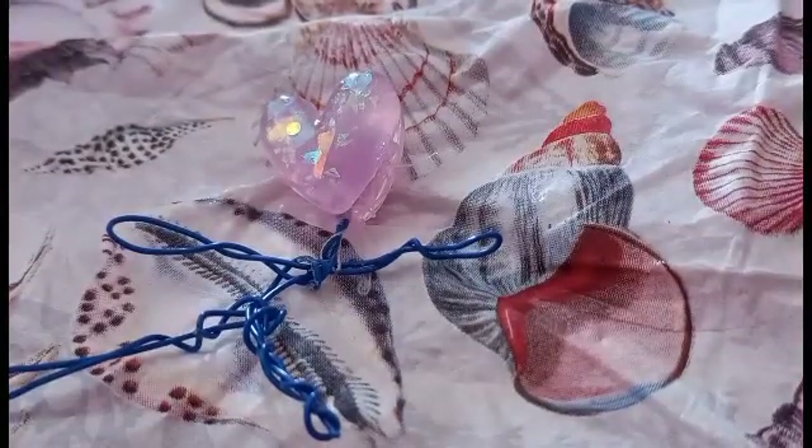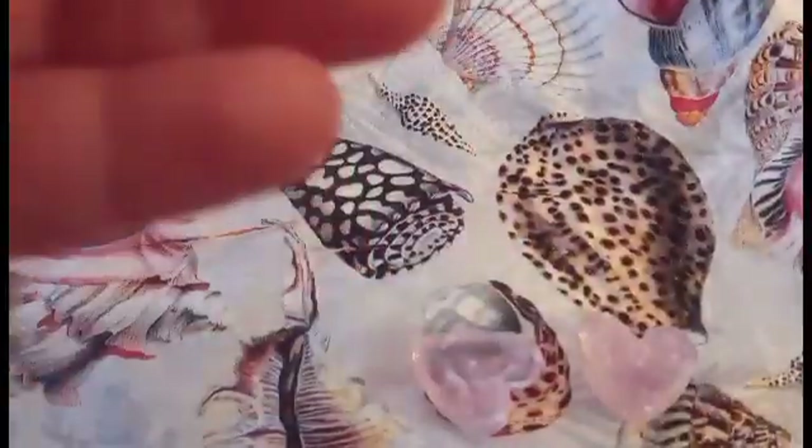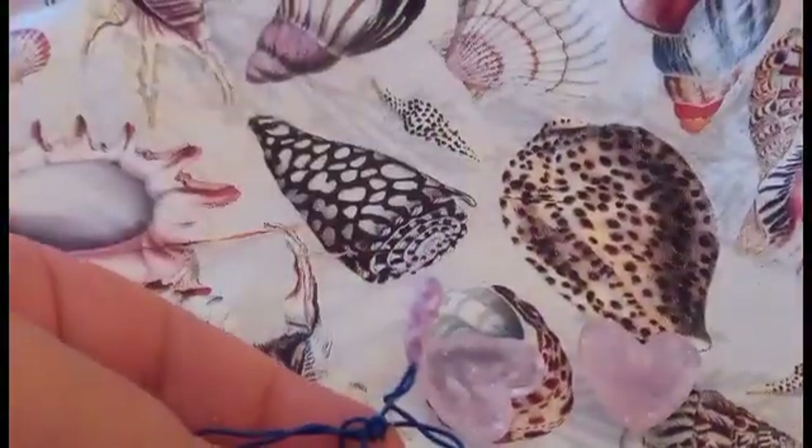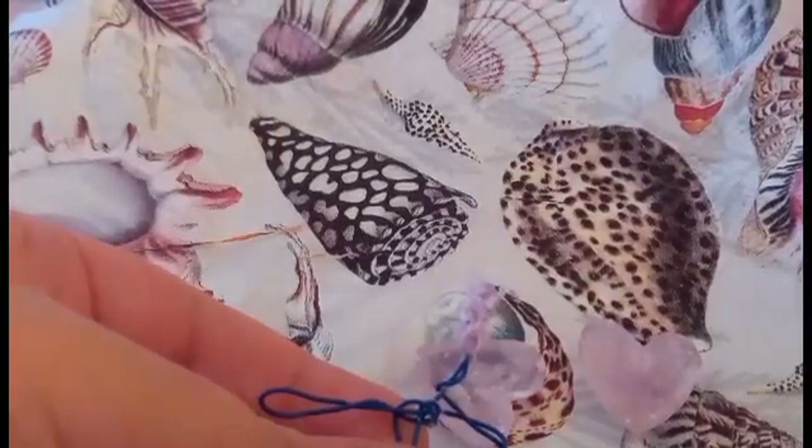Let's let it dry. Okay Chef Tracks, it has dried. Let's check the strength of it — I'm going to twist the head around. It fell apart! It fell apart, Chef Tracks. It's not worth it.